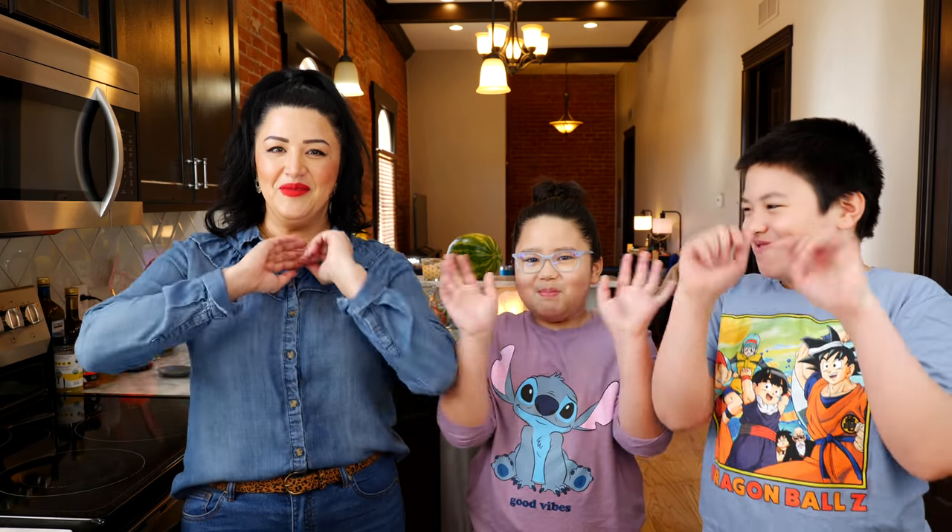As always, Cloud, the boys, and I are wishing you the best. We absolutely adore you and we'll see you guys tomorrow. Bye!